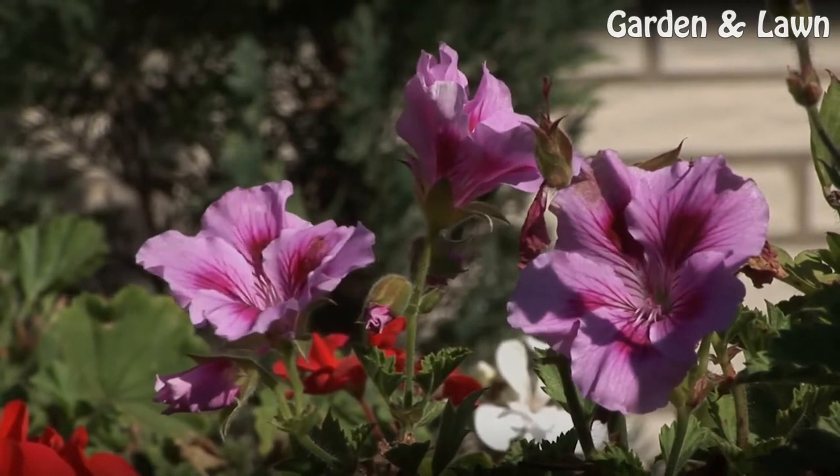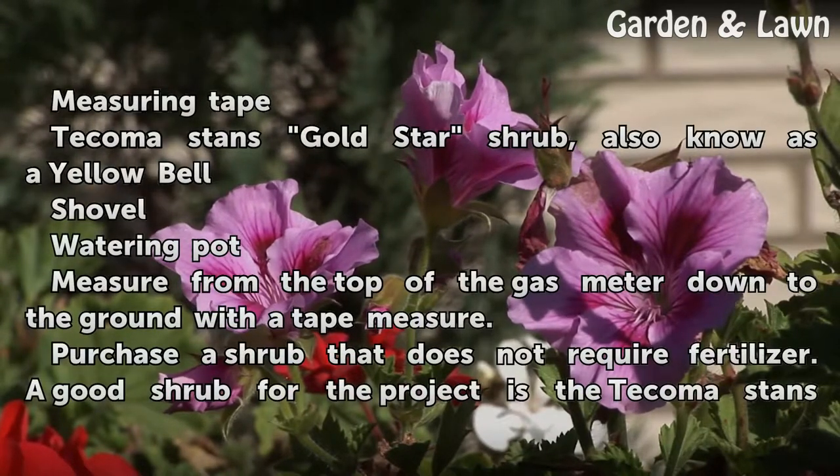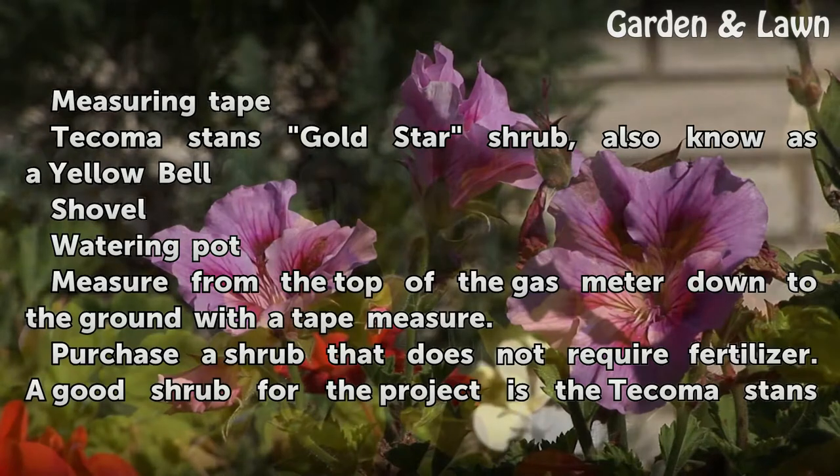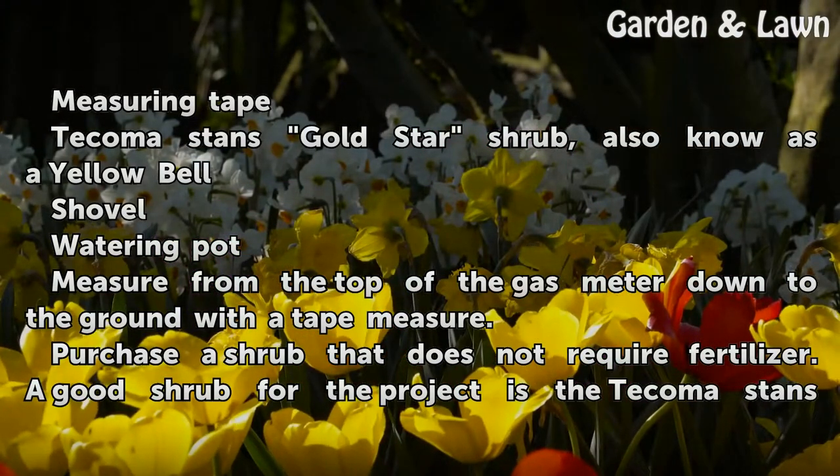Things You'll Need: Measuring tape, Tacoma Stan's Gold Star Shrub (also known as a Yellow Bell), shovel, and watering pot.